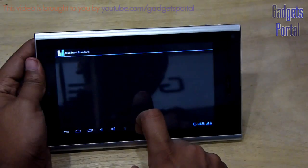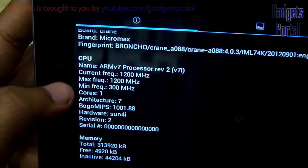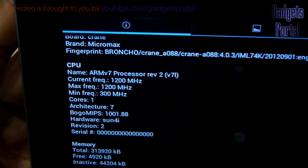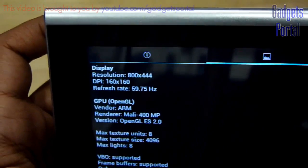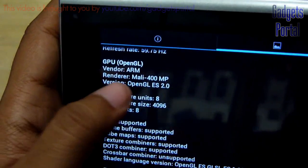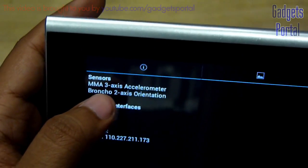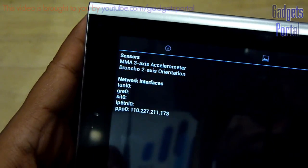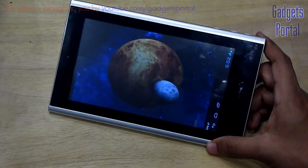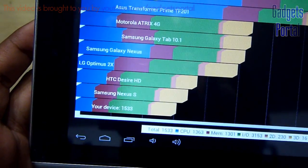Now it is time to run some benchmarks, starting with the Quadrant benchmark. The processor on this device is ARM version 7 clocked at 1200 MHz — not 1000 MHz as specified by Micromax on their packaging. The resolution is 800 by 444 pixels with 160 by 160 dpi, and the refresh rate is 59.75 Hz. The GPU is very good — ARM Mali 400 MP. You are also getting a 3-axis accelerometer and a 2-axis orientation sensor. The result is a total of 1533 on Quadrant Standard, which is quite good for a device like this.